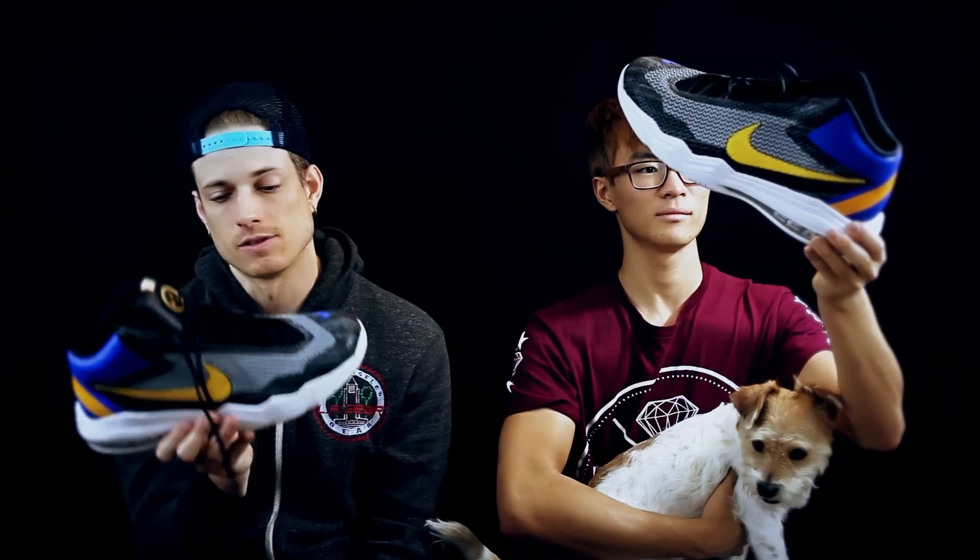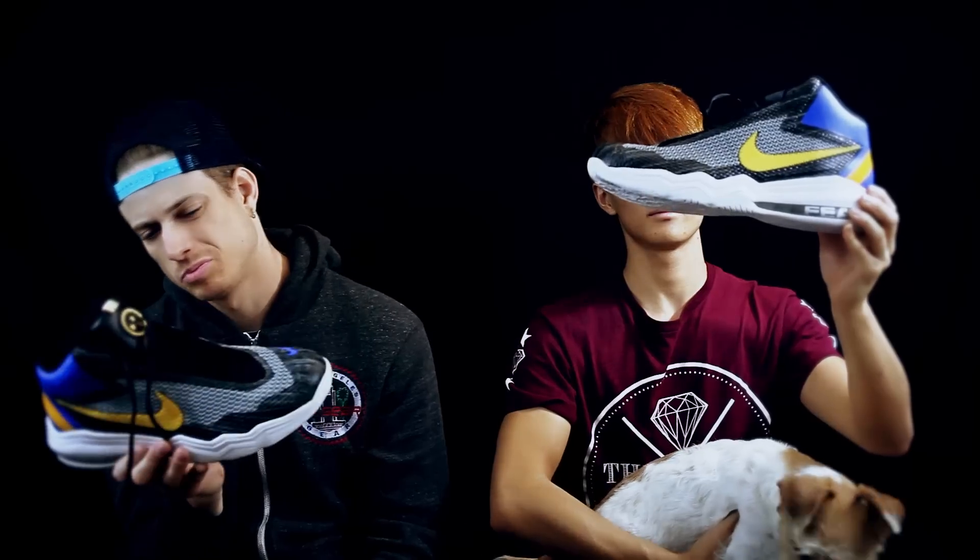This is Anthony Davis's signature-ish model — not a full-on signature, but you know how they ease their way into somebody. Kobe's first shoes were like the Zoom Kobe or whatever, and Kyrie's were the Hyperdunk or HyperX — something like that.